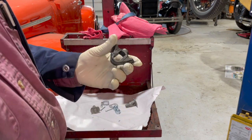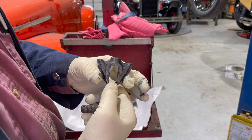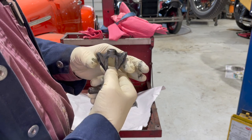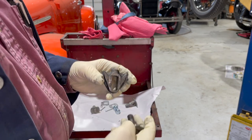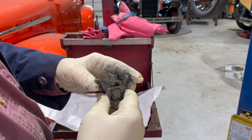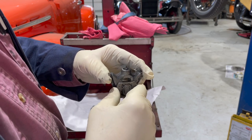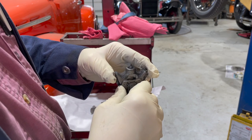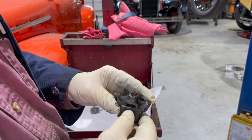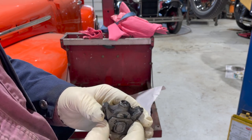This is the original brake wedge. Anybody with any experience with a Model A knows that when you push the pedal, this comes down and spreads the shoes. This is the original bolt that holds it and it floats up and down on the bolt, but there's no sideways motion. So if your brake shoes are off-centered a little bit in the drum, one shoe is going to do more braking than the other.